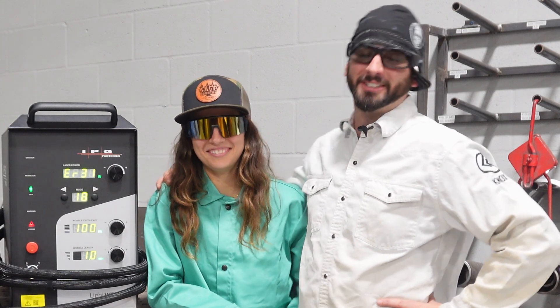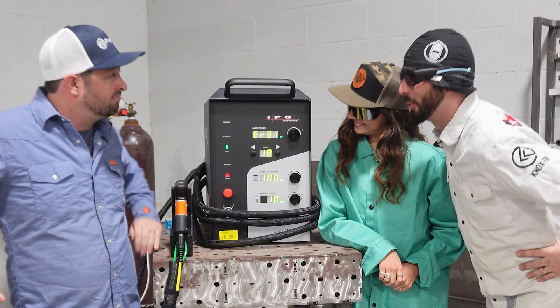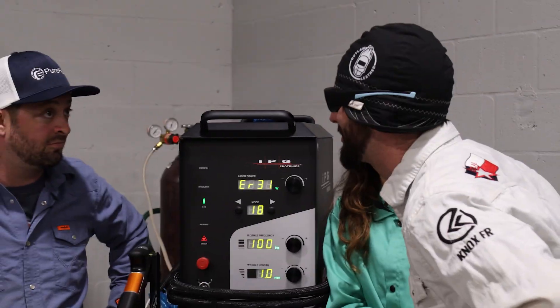I'm Buzz Baldwin, and I'm here to talk about laser safety today. There's a lot of power behind these IPG lasers, and lasers are way different than welders. So today, this lesson is going to be all about what you need to consider when you get one of these fancy laser welders.